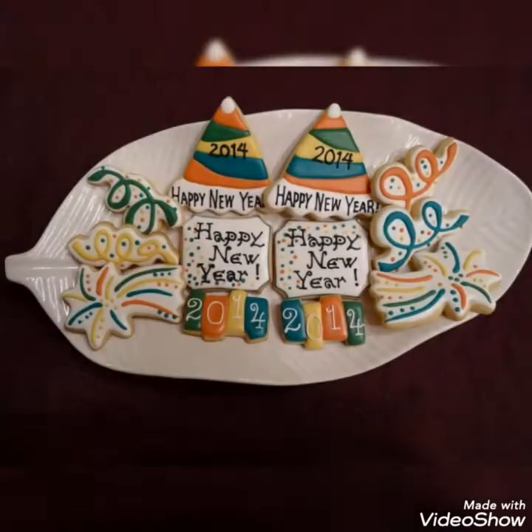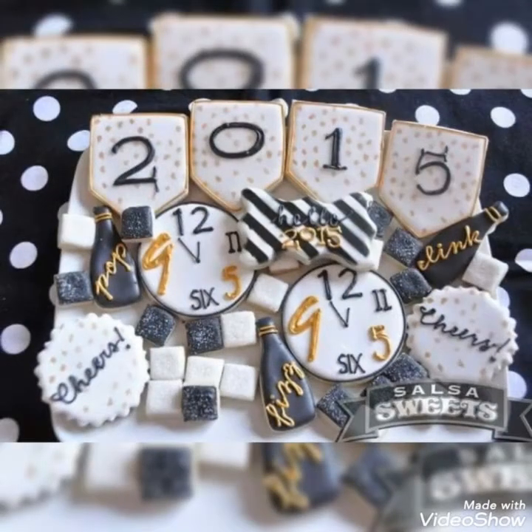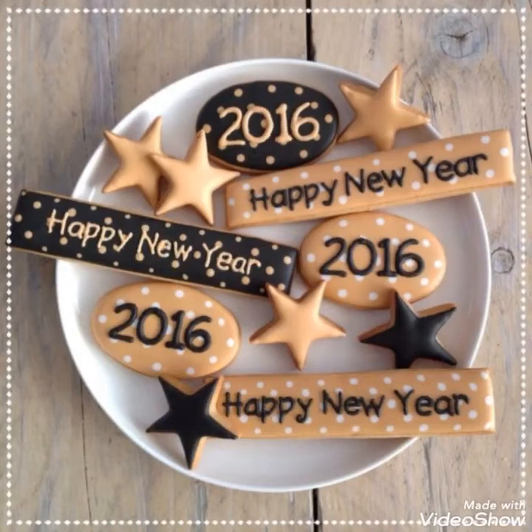These are some elegantly decorated ideas that you will love to create for New Year celebrations, or to welcome your guests by presenting or giving them these sort of cookies that they will love to eat — these sort of unique decorative ideas.